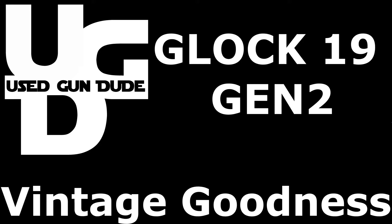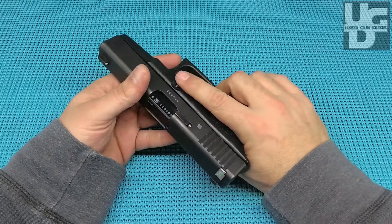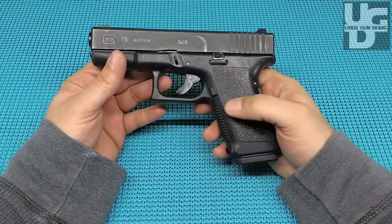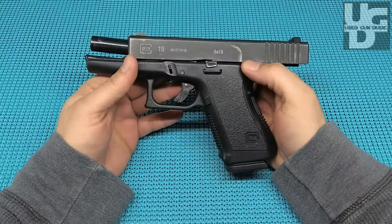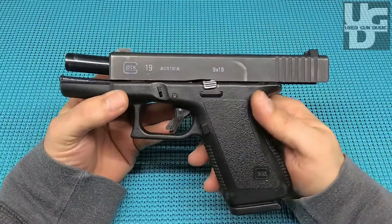I don't want anybody else. Coming at you with a 20-25 year old Glock 19 Gen 2 — yeah, drink that in.